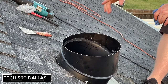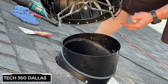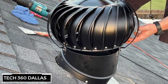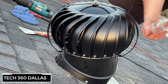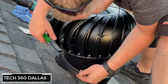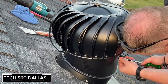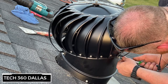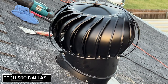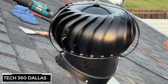Now that it's all sealed up, let's put the top on. Bring the top over and line up the three holes with these little grooves on the base, just like so. Then get the last three screws that come with it and start putting them in. Once it's all bolted in, give it a good spin to make sure it spins freely and isn't hitting anything or making any noises.